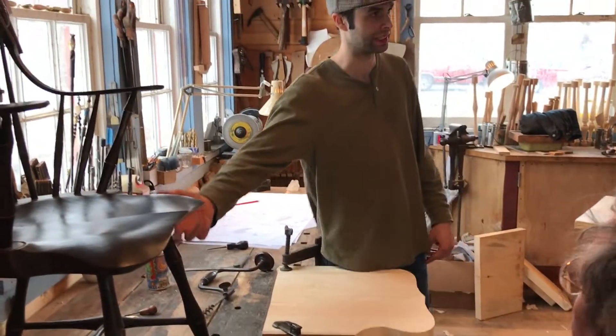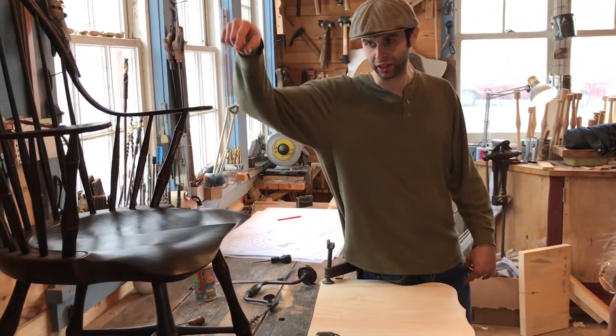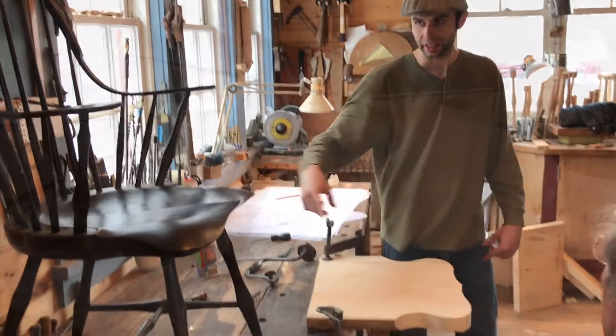We're going to ream the legs into the bottom of the seat and ream the arm stumps into the top of the seat. Notice how I'm bringing everything into my chest.